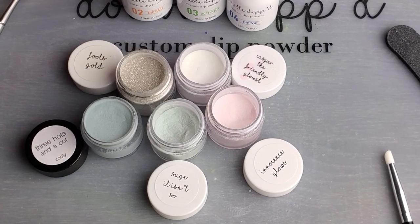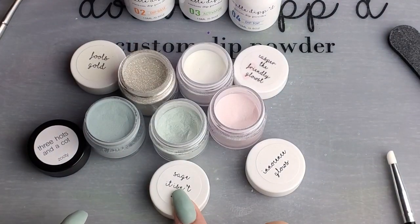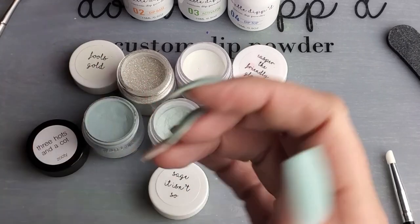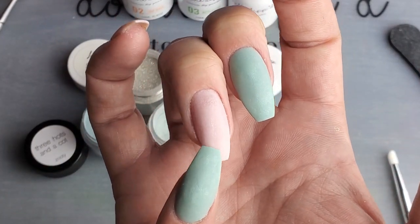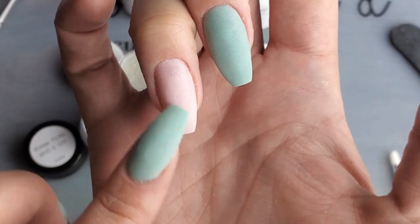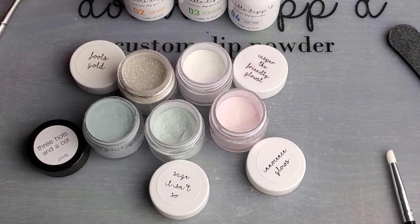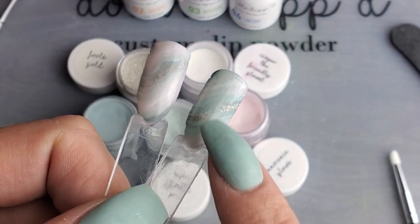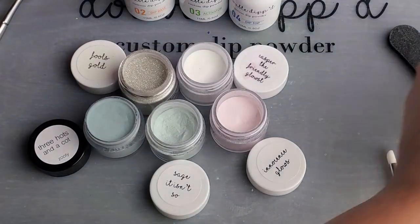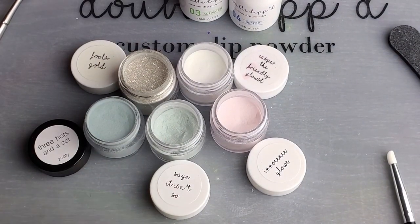I'm looking forward to trying it with darker, brighter colors to see how the effect translates. But that's what I'm going to be putting on my nail today. On these nails I have Sage and Innocence Glows. On the nail I'm going to be doing the marble on, I've done one and a half coats — Innocence Glows is pretty opaque. I activated and filed it smooth because I wanted the base color underneath. The difference between these swatches is the base color — one has it, one doesn't.